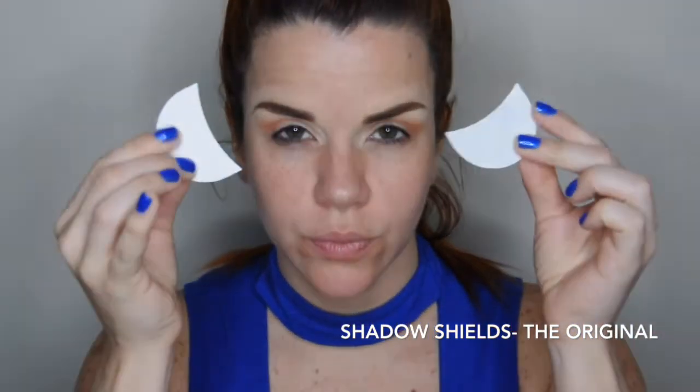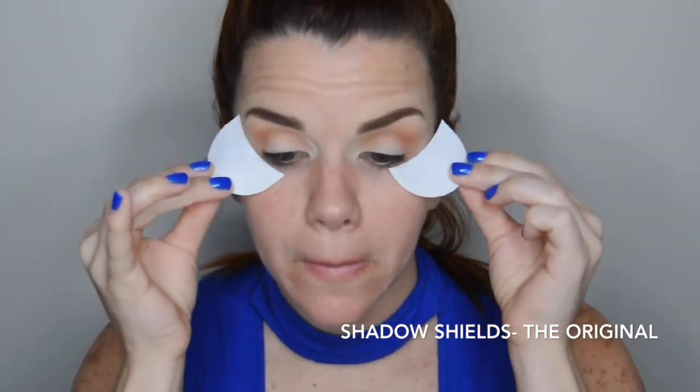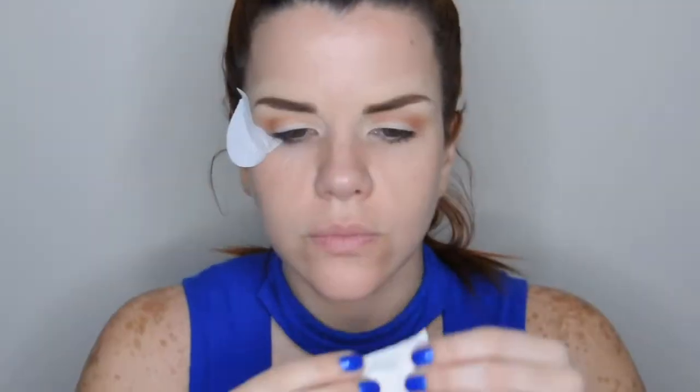Voy a usar estos protectores en los ojos para que me ayuden a darme la forma de las sombras. Los aplicamos con mucho cuidado desde la esquina del ojo, tratamos de quitarles la pega porque traen mucho adhesivo, y los colocamos de esta forma.